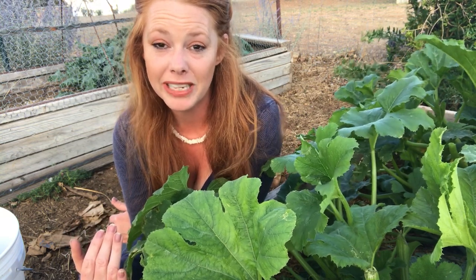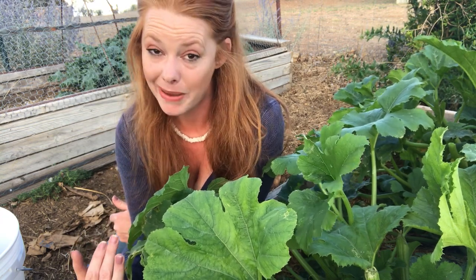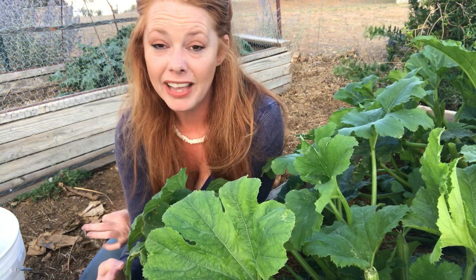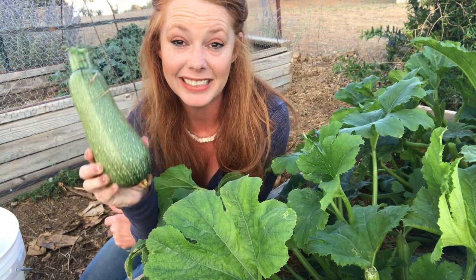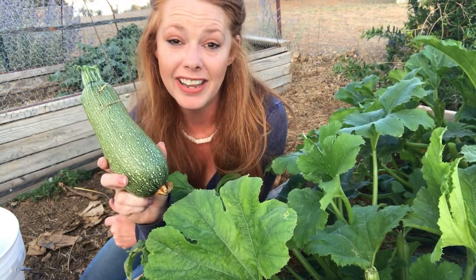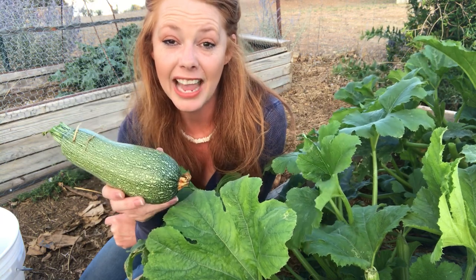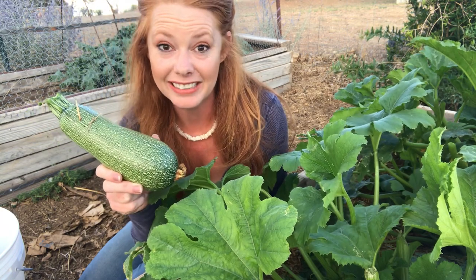I'm a huge believer that if you sow nothing, you reap nothing. If you sow something, you may reap something — but you definitely won't get anything if you put no effort into it. So just keep going. Don't get discouraged. Be thankful for whatever harvest you do get because it is a blessing, and anything you bring in from your yard is far better than what you buy at the store — just because it's your own effort, your own love, your own skill set. Learning to keep on going is a skill in itself.